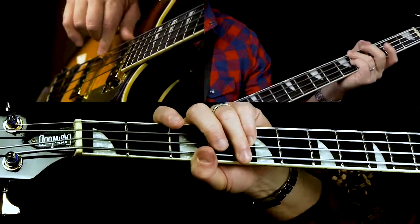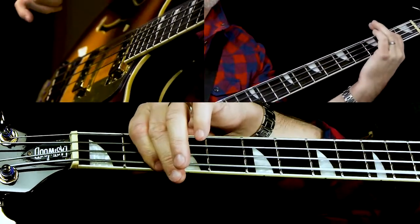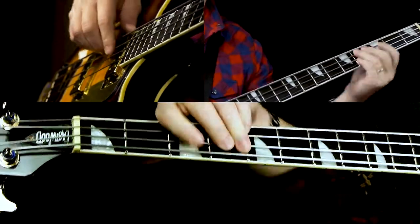That's why we have the eighth note rest — those three chromatic notes are all on the off beat, leading to the G sharp. Then chromatic back to an F, and then using that pickup again to get back into the riff.